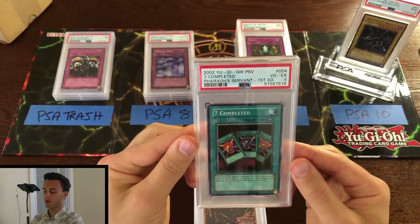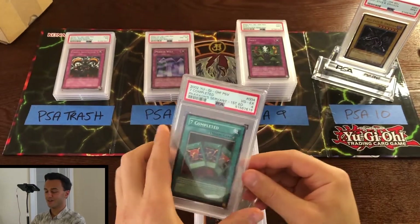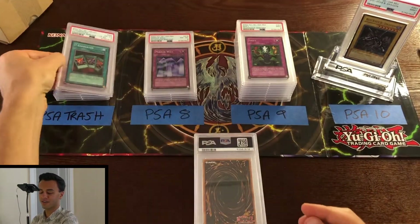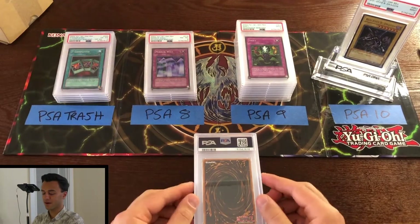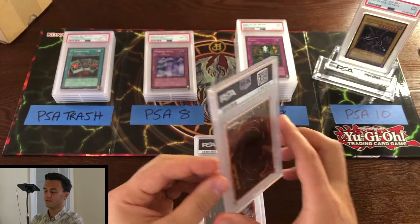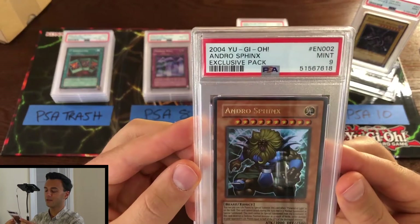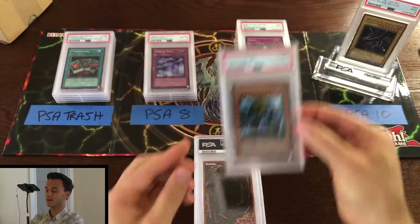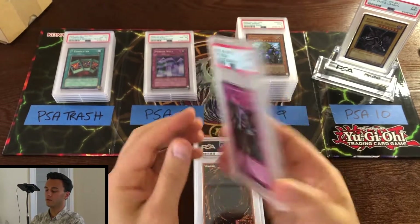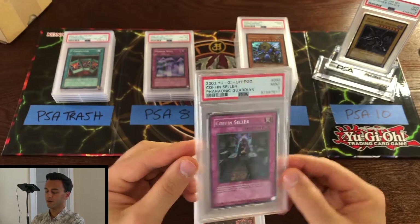Lots of unlimiteds — not a fan. PSA 4 Seven Completed first edition from Pharaoh's Servant. Don't know what's going on with that. Maybe the first edition cards get the really tough graders and all the unlimited stuff goes to interns who don't know any better. Next: mint 9 Andro Sphinx unlimited — I'll take it. Next: mint 9 Coffin Cellar from Pharaonic Guardian unlimited.